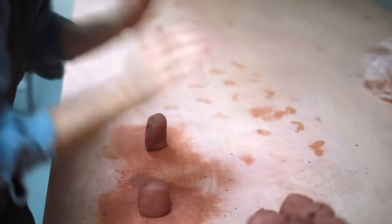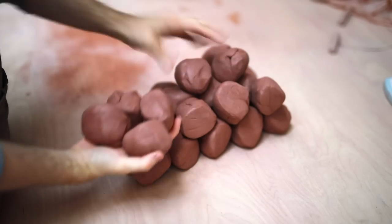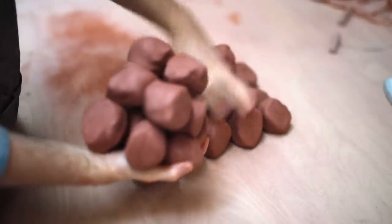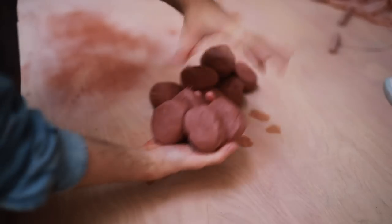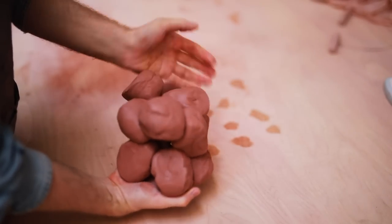Even though throwing off the hump was a technique I was taught in Japan, when I apprenticed with Ken Matsuzaki for 6 months and threw countless hundreds of pieces, I still find myself drawn to throwing one single pot at a time on the wheel head. I feel like I can throw more accurately this way, as the balls of clay are predetermined in weight, and I also have a throwing pointer which never has to be changed, as the mass of clay doesn't slowly decrease in size as I work. Anyhow, let's get throwing.